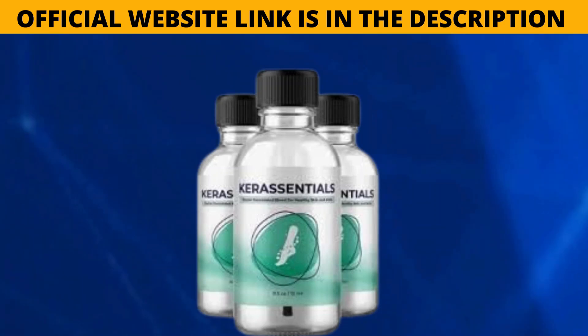Welcome to this video. My name is Samuel and I'm going to talk about Care Essentials. From now on I'm going to tell you everything you need to know about this product, which is becoming well known on the internet and claims to have been developed to fight fungal infections and improve nail health.